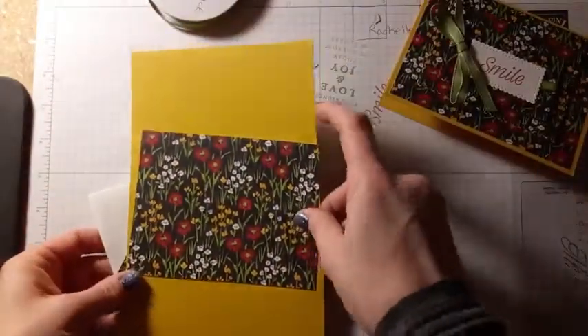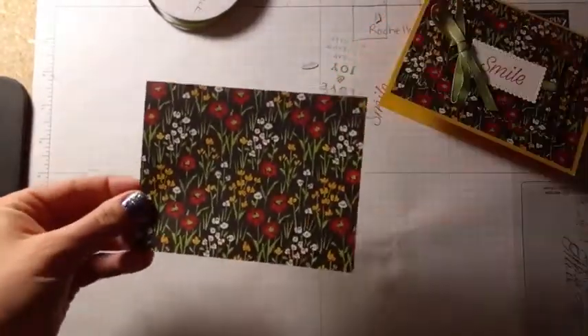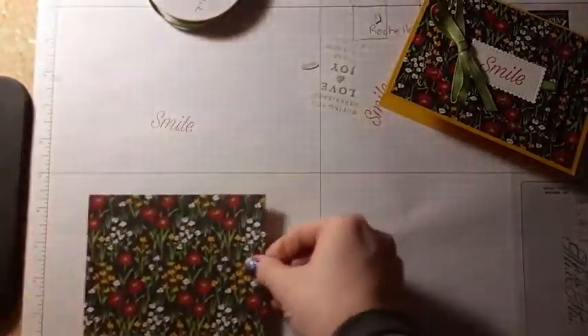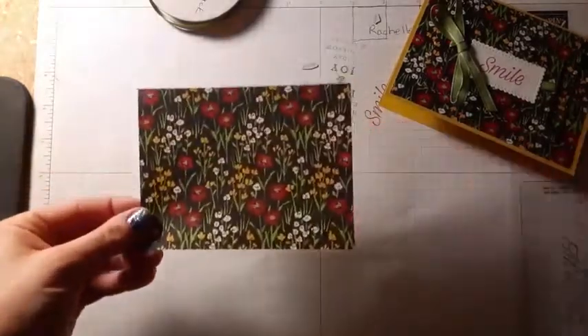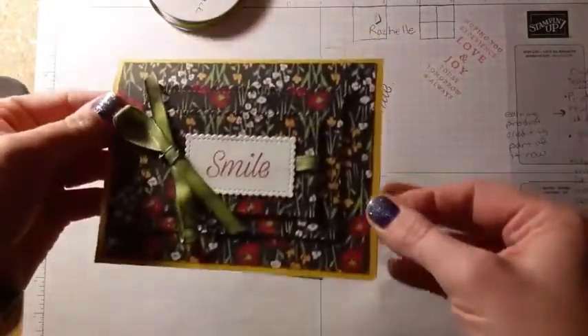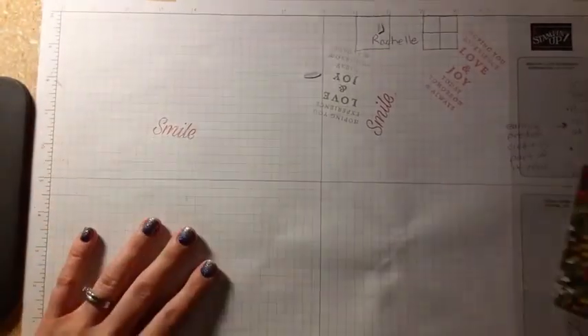The first thing you're going to want to do is take your square or rectangle of designer series paper, also known as pattern paper, and this should be five and a quarter by four inches. If you want to have this quarter of an inch border, that's the traditional size. I'm going to bring over my die cut machine so you can see how I line up my dies.